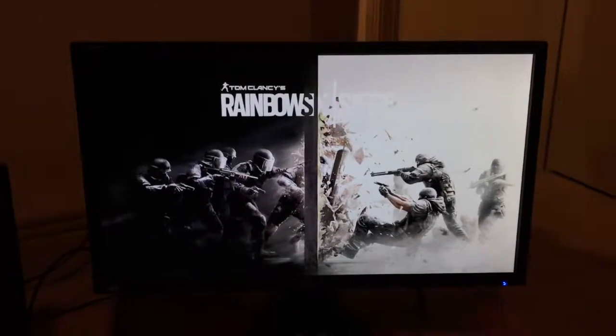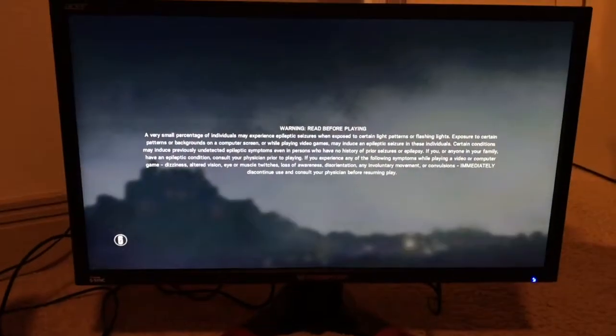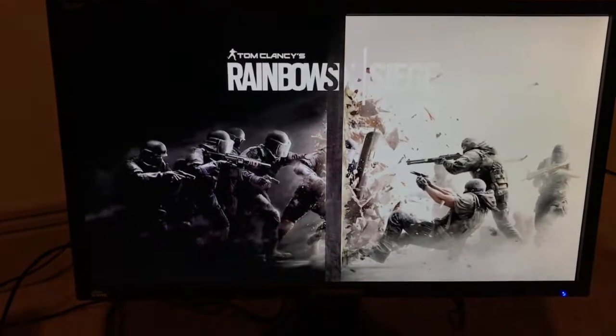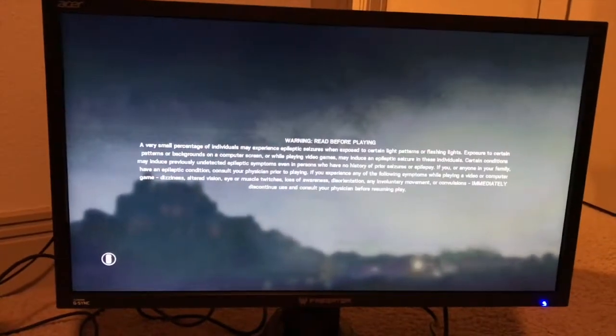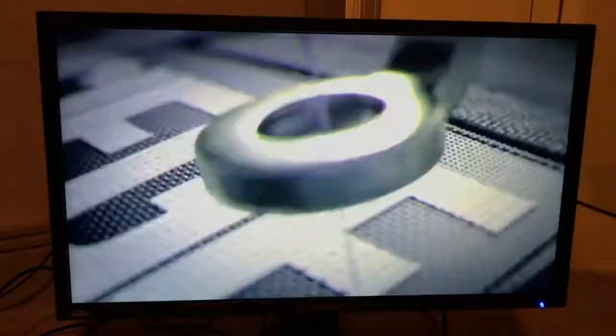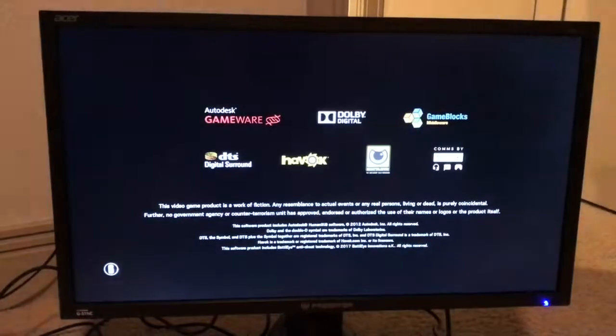All right guys, we're back. We got a new game loading up. Just to show you — you remember seeing that before. And because of the game loading and what not... gave out on me, but that's what that looks like. Super duper clean. Pretty clean.